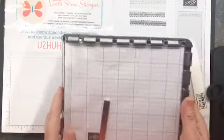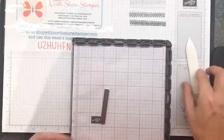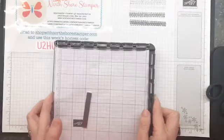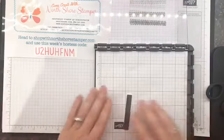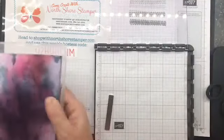How many Stamparatuses do I have? I have four - three here for classes and one at the lake, because I don't like transporting things back and forth. I'm always scared it could get damaged. So I'm going to take my Stamparatus and clean this stamp, because I'm going to touch it and I don't feel like getting covered in basic gray ink. Let's pull them off and I'll show you this technique.